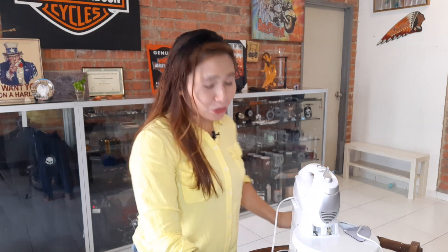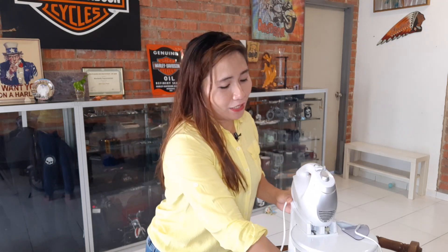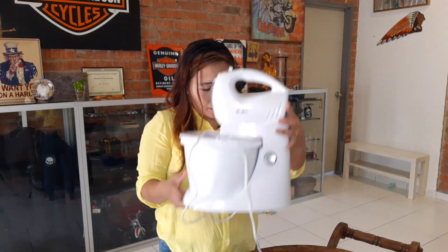Hi, welcome back to my channel, Giselle here. I would like to introduce you to my Elba stand mixer that I bought on Lazada. I will show you that this is really the best stand mixer that I bought. The brand is Elba.